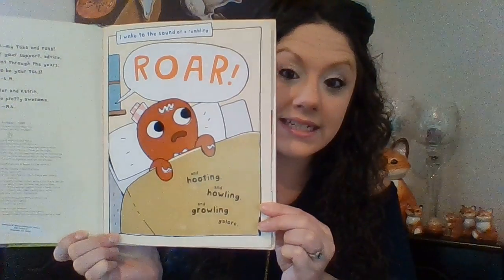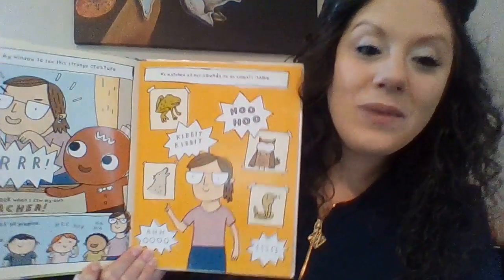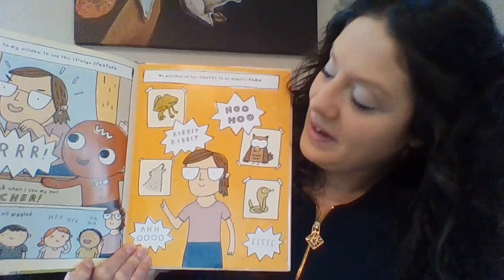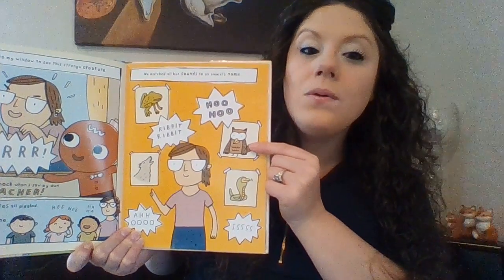I woke up to the sound of a roar and hooting and hollering and growling the roar. He looks frightened, doesn't he? I ran to my window to see the strange creature. Grrrr! Imagine my shock when I saw it was my own teacher. My classmates all giggled, so I joined in their games. We matched all her sounds to the animal names. Can you guys help me? What do we have here? A frog. And what does a frog say? Ribbit, ribbit. Very good.